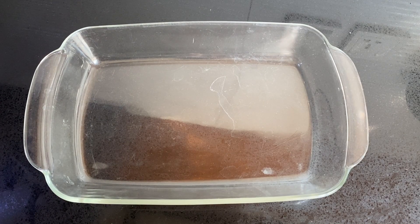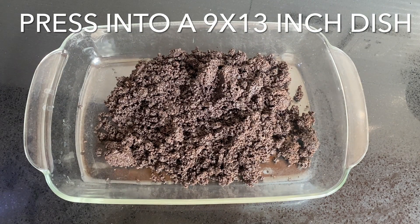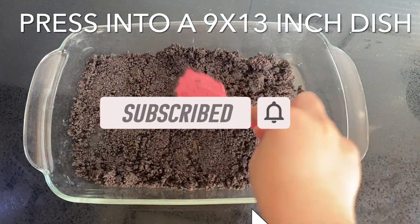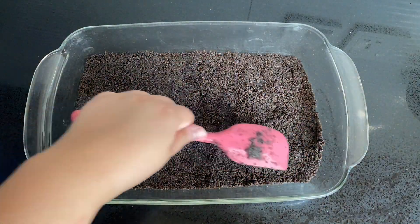If you're new to my channel, welcome! Please give this video a thumbs up, leave a comment below, and don't forget to subscribe to show your love.